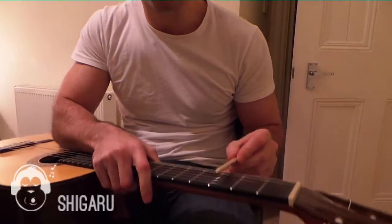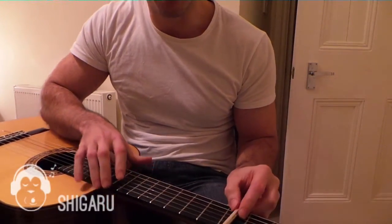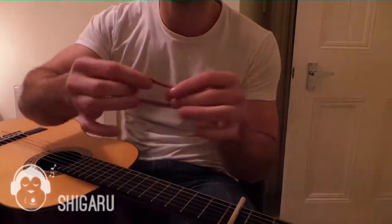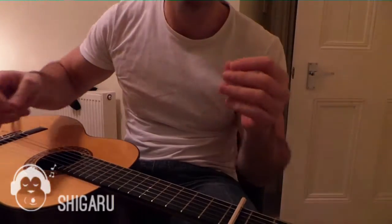For example, if we wanted a capo on the third fret, we just place this down onto the third fret. And then you'll need about three elastic bands — average elastic bands. The stronger and tighter the better.